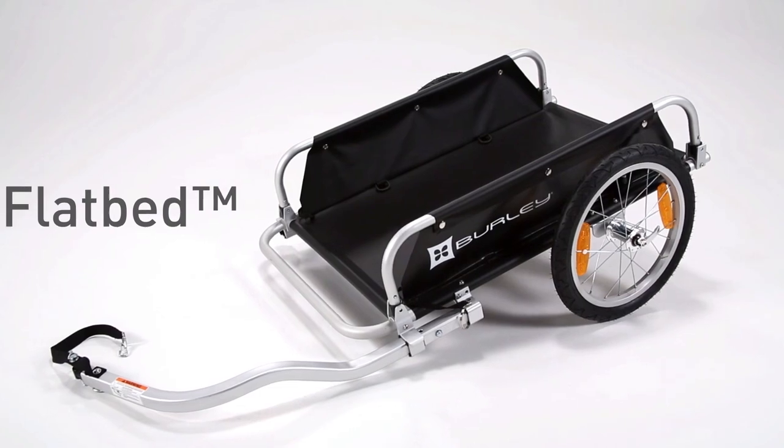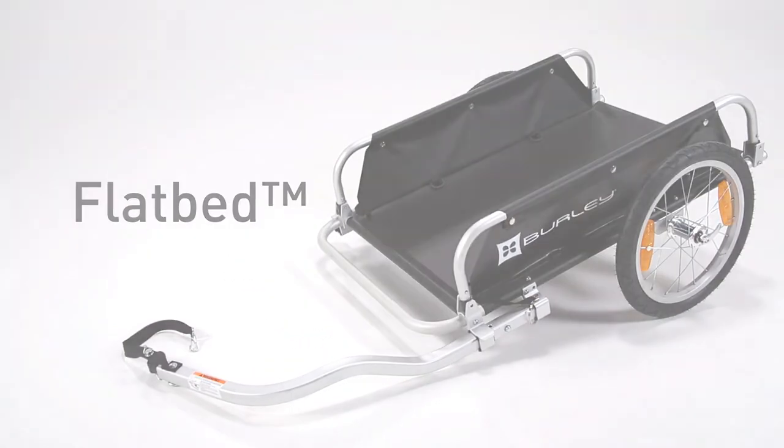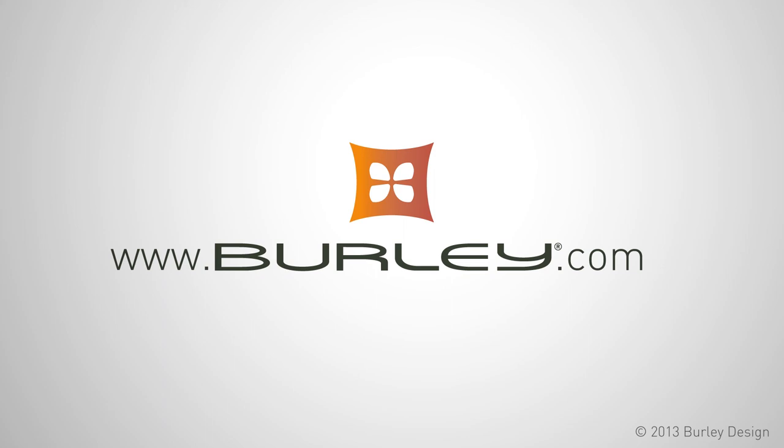If you have any additional questions about your flatbed, please visit our website at burley.com. Thank you.